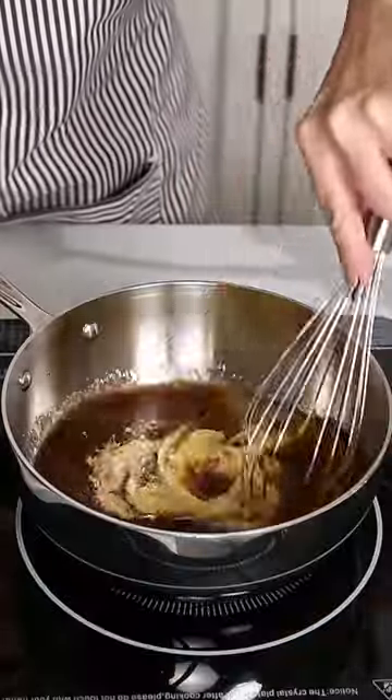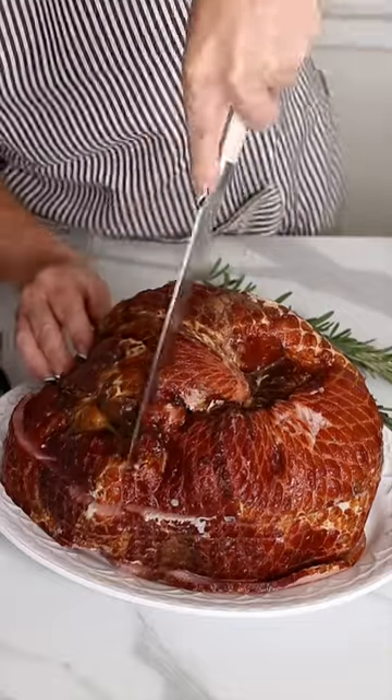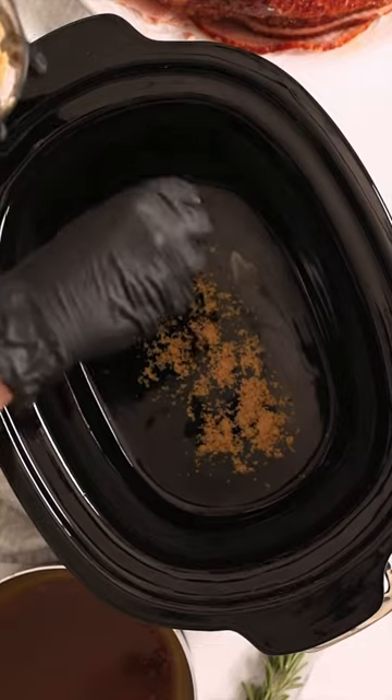Let it boil for about one minute, and while it's boiling you can score the ham with a sharp knife. Brush the glaze in between the layers of the ham, then add a little bit of brown sugar and pop it in the slow cooker.